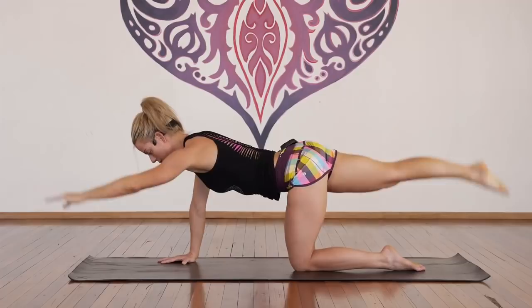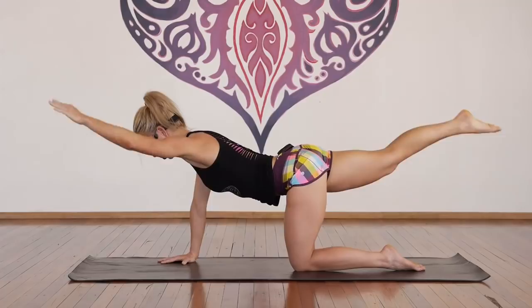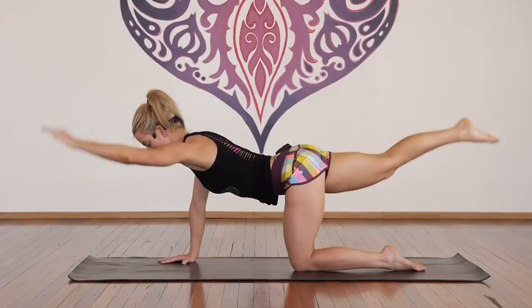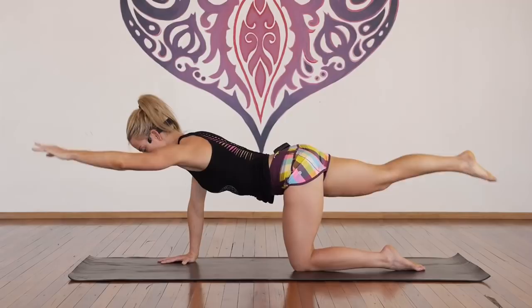Hold — tap, lift, tap, lift. For one, two, three, four, five, six, seven, eight, nine, ten more — ten, nine, eight, seven, feel your back, six, five, head down, four, three, two, one. Inhale, hold, exhale, release. Whoa — I bet you felt that! Okay, other side.